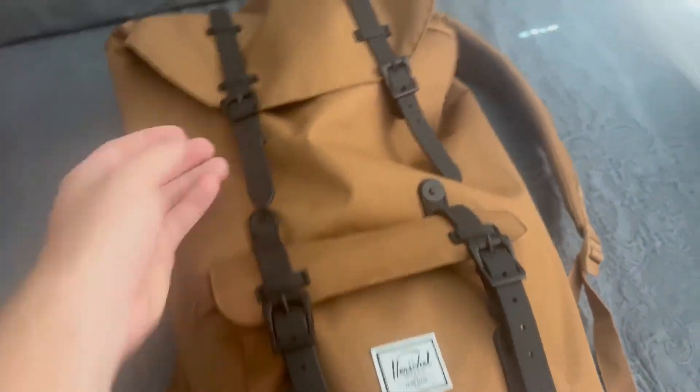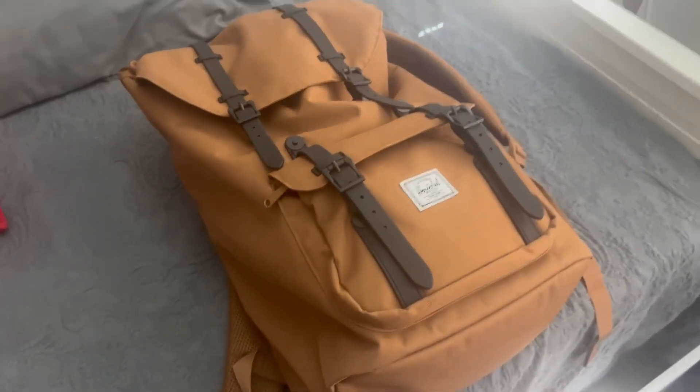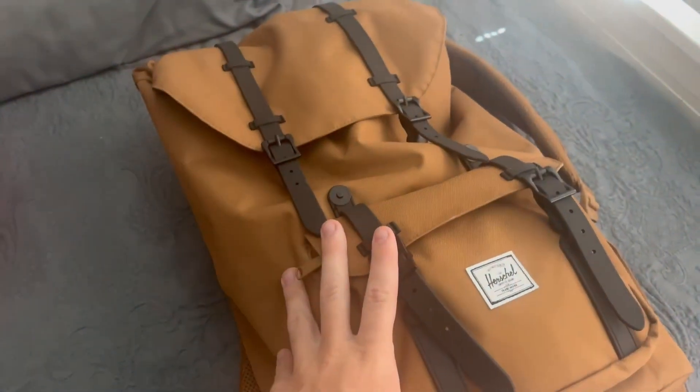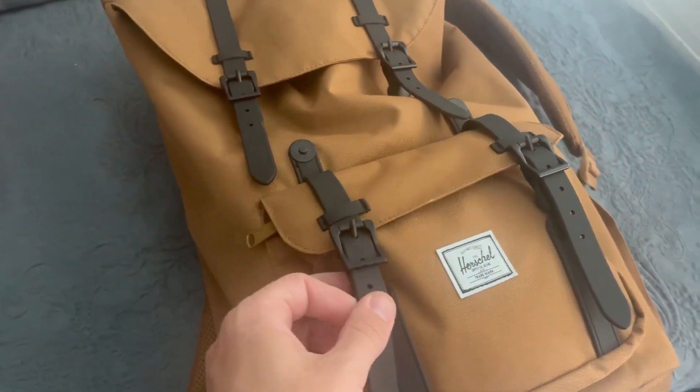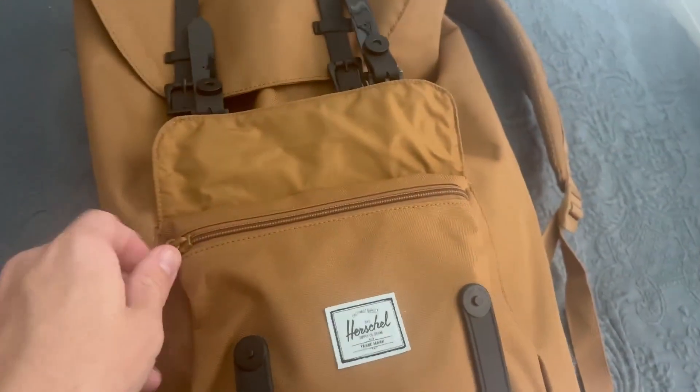Talk to you all about the Herschel Drawstrings, the Little America Backpack. These come in all different shapes, sizes, and colors. I specifically got the Desert Tan one — I really like this one. It comes with these straps, which you actually don't have to use to open and close the backpack. It does come with these little magnetic circles right here.